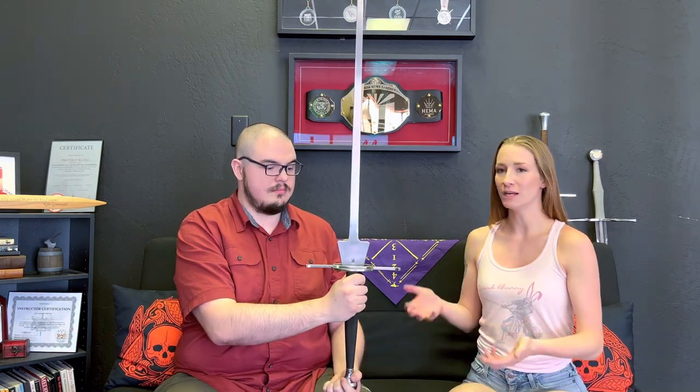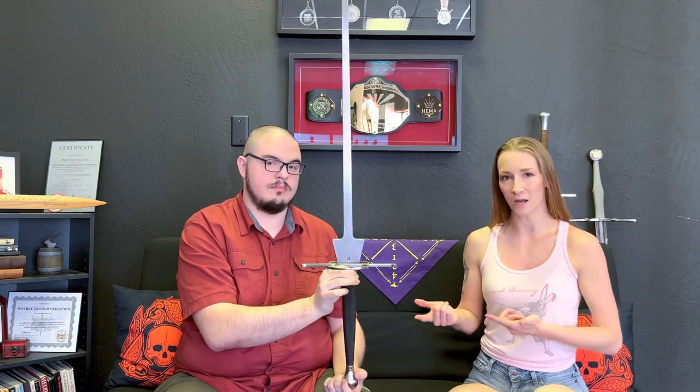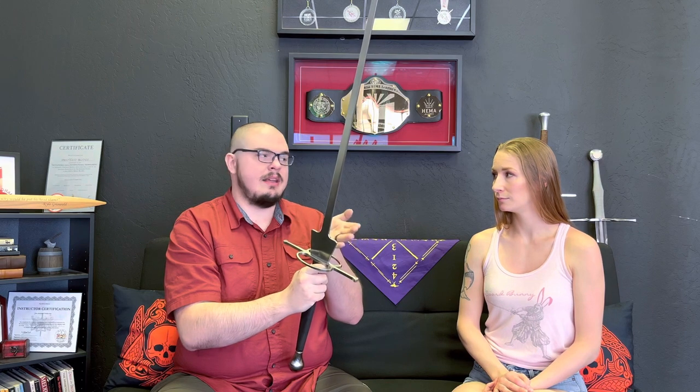A thing to note is that these ring hilt fetters actually have a little bit of controversy. There are some tournaments that might not consider them legal for various reasons, so you do have to consider that when buying from a competitive standpoint. Make sure when you're going to a tournament that it will actually let you use your sword based on their rules. Some of the logic these tournaments have comes from the idea that it could be considered an unfair advantage — if you have a competitor with a ring hilt sword versus one without, the person with the ring hilt sword is obviously not going to get hit in the hands as much. So from a rules standpoint, the person with the ring hilt just has a distinct advantage that the other person does not.